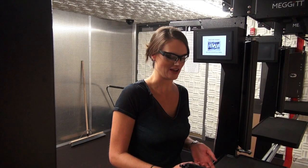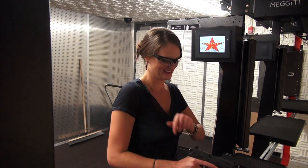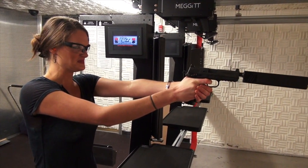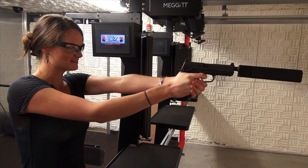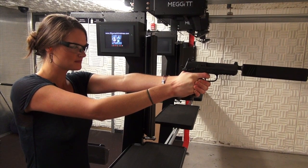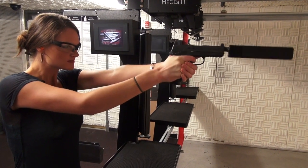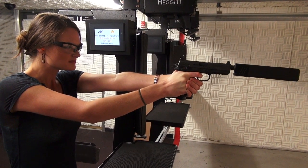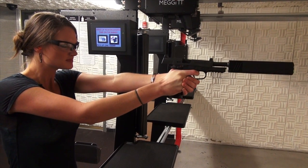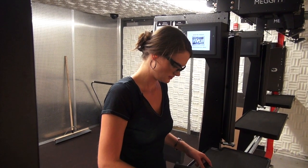Here's another .45 — it's the FNX 45 with a Silencerco Osprey Suppressor. You're smoking.